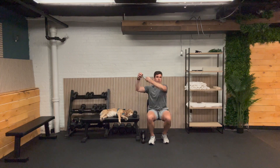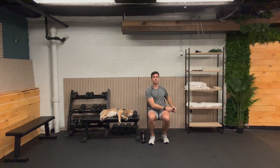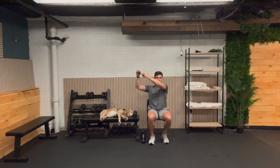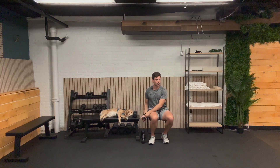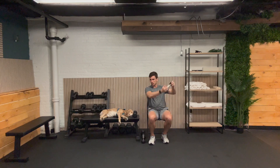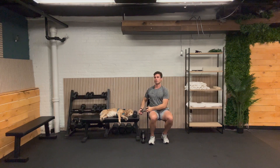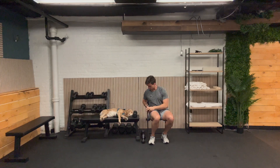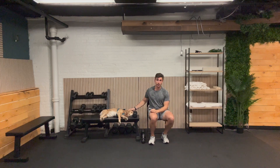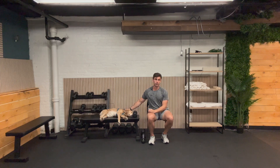Last one — cross-body chop. Here we go: 1, 2, 3, 4, 5. Other side: 1, 2, 3, 4, 5, and 6. Awesome job. I'm going to put that weight to the side. We're going to move into our third round — it's going to be up to you if you want to stick with me. Join my strength training support group on Connect if you're watching from the clinic, and please feel free to ask me any questions in there.